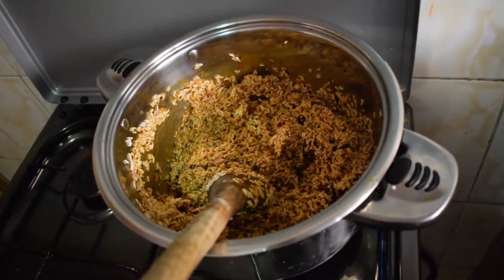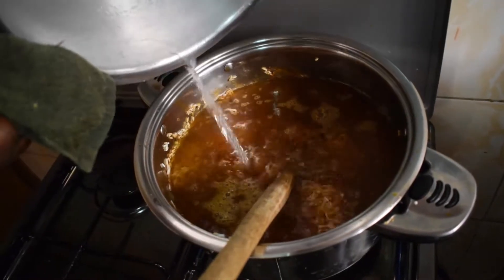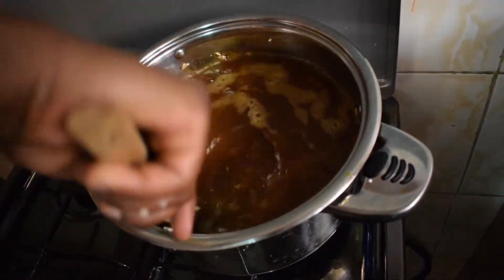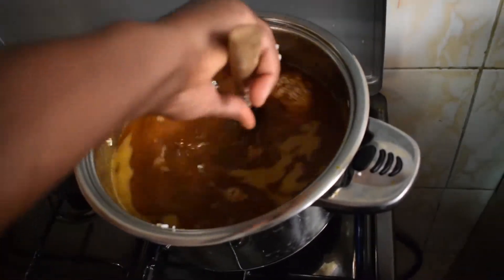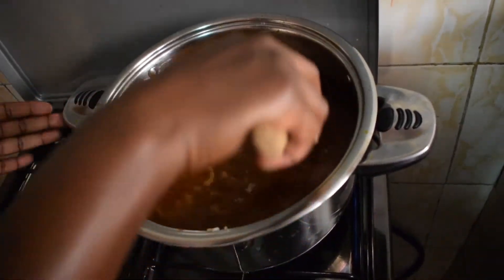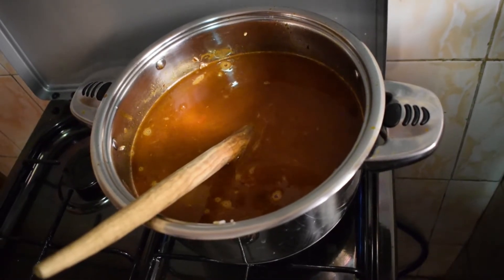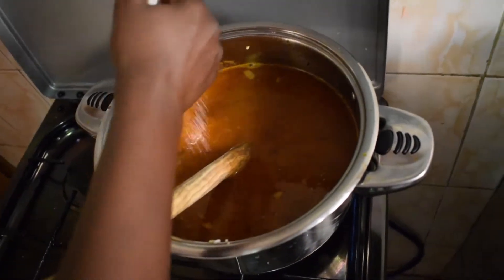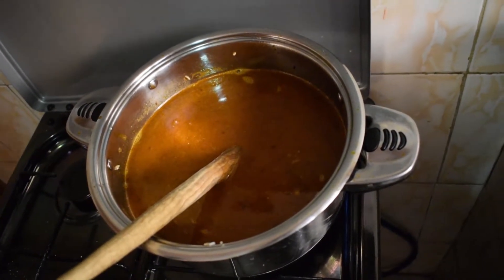And then I'm going to add my water. I use two cups of rice — that's one kg — and for every one cup of rice I use two cups of water. We are going to let it boil, and before we do that we're going to add salt to taste. You don't want to put too much because you don't want to destroy that pilau taste. Just put enough.